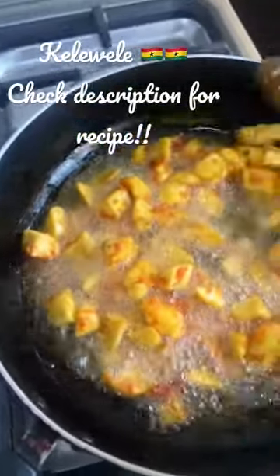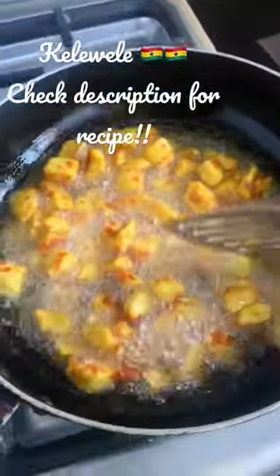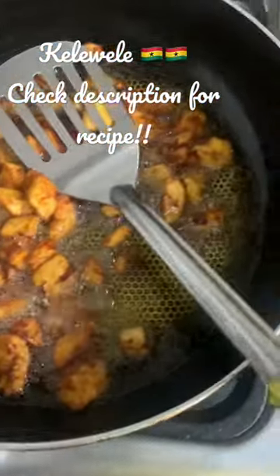One more tip: once your plantain starts browning, please don't leave it unattended or else it will burn and ruin your day. You don't want to put in all this hard work and end up with burnt plantains.